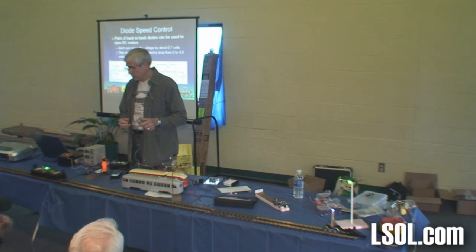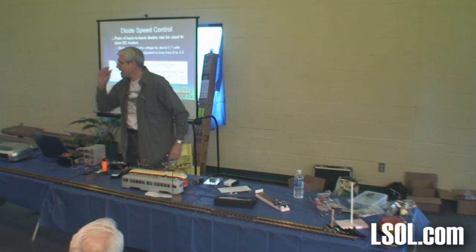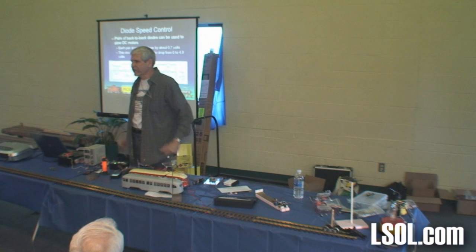Could I use, instead of seven diodes, could I put fifteen? Yeah. Are diodes expensive? Nah. eBay — three amp diodes, a hundred of them for a couple of bucks.